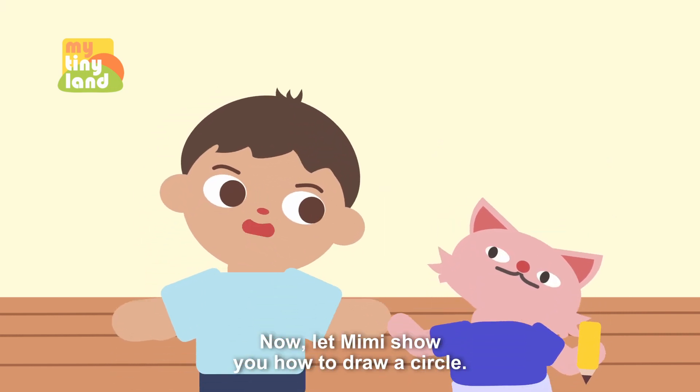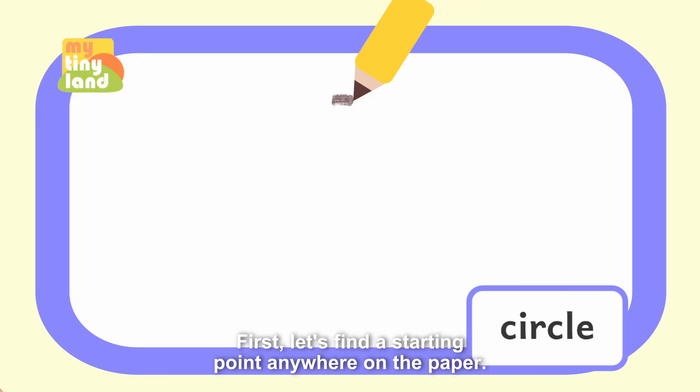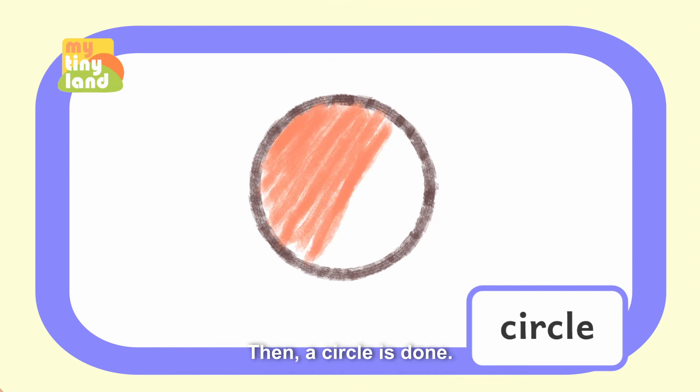Now, let Mimi show you how to draw a circle. First, let's find a starting point anywhere on the paper. Then, like this, draw an arc, and finally connect it to the starting point. Then, a circle is done.